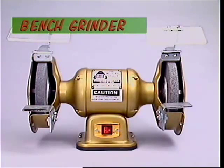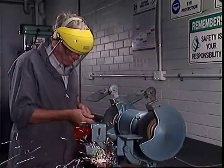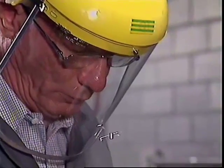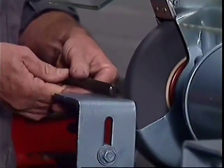Every well-equipped workshop has a solidly mounted grinder, either on a pedestal bolted to the workshop floor or securely attached to the workbench. Eye protection must be worn when grinders are being used and the wheel guards must be firmly in place.